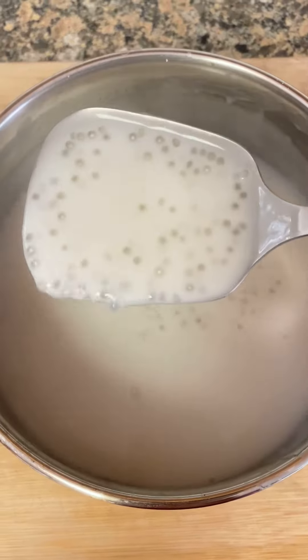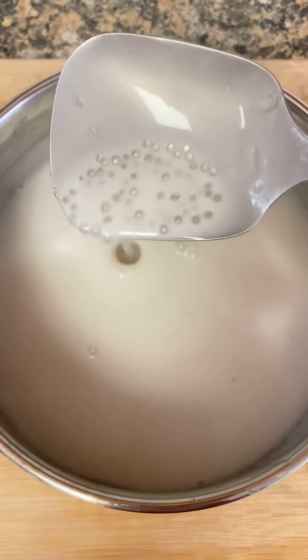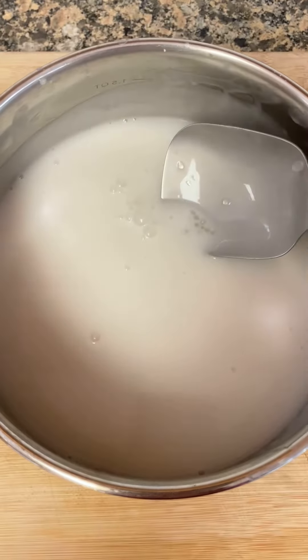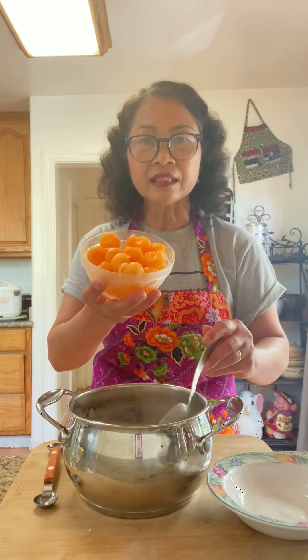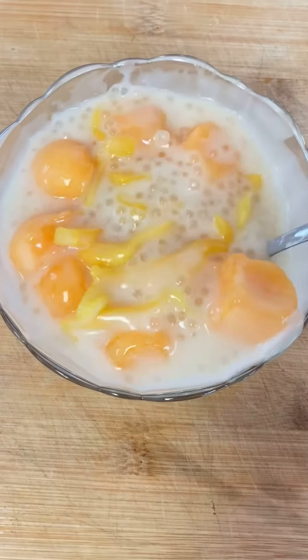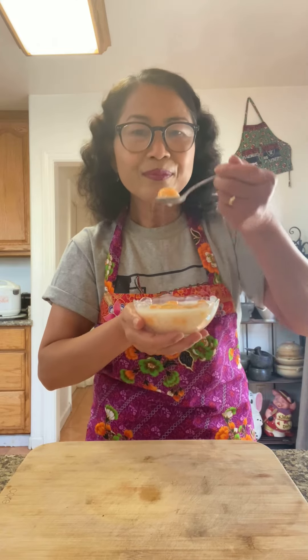Dessert is ready. All I have to do is wait until it cools down and add the cantaloupe and jackfruit. Mmm.